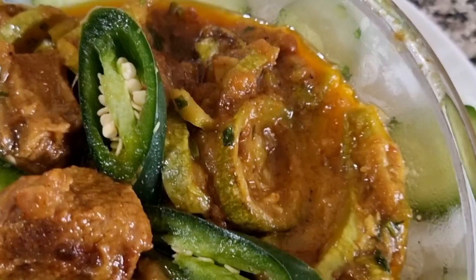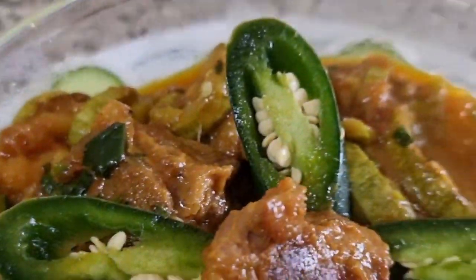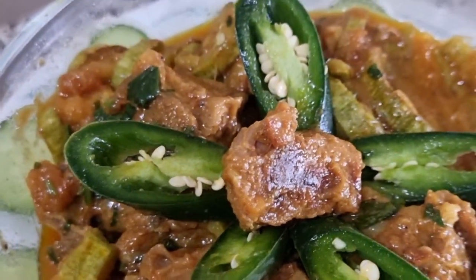Thank you for liking and subscribing. I hope you liked this recipe. Please like, comment and subscribe. JazakAllah and Allah Hafiz.